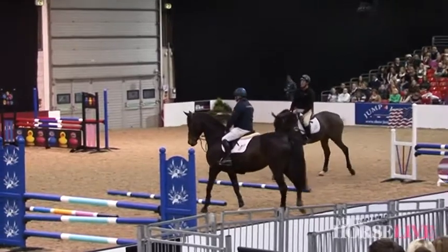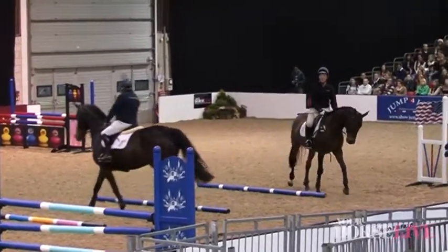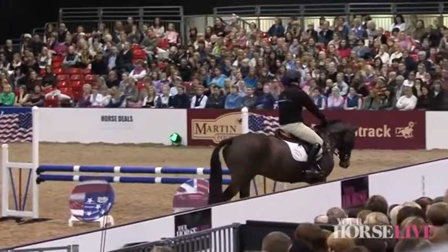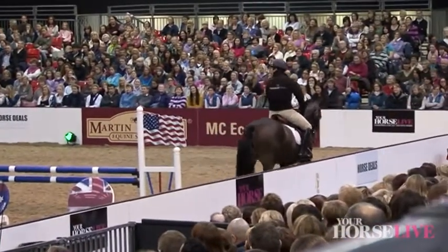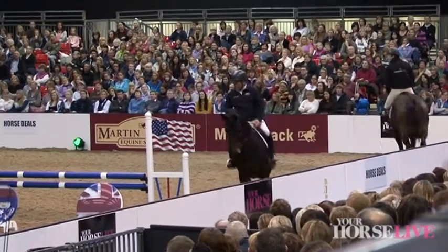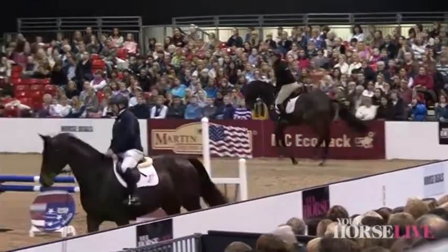I'm going to start playing around a little bit more with the angles now, because Jeff loves that. You need to do it for cross-country, unfortunately. So I'm going to build this one up a little bit, starting with a dead simple fence.